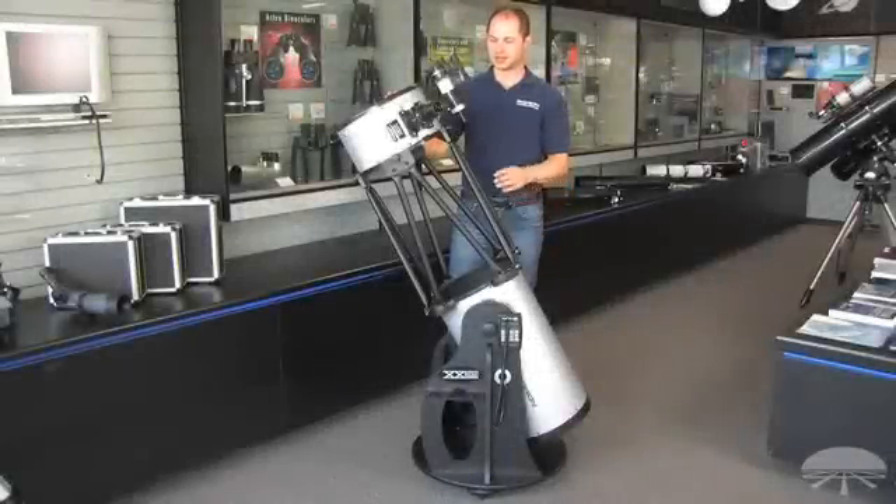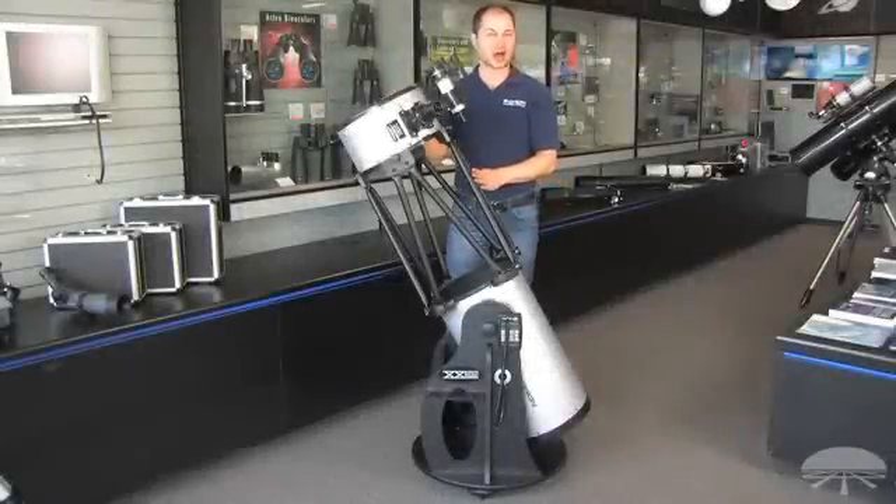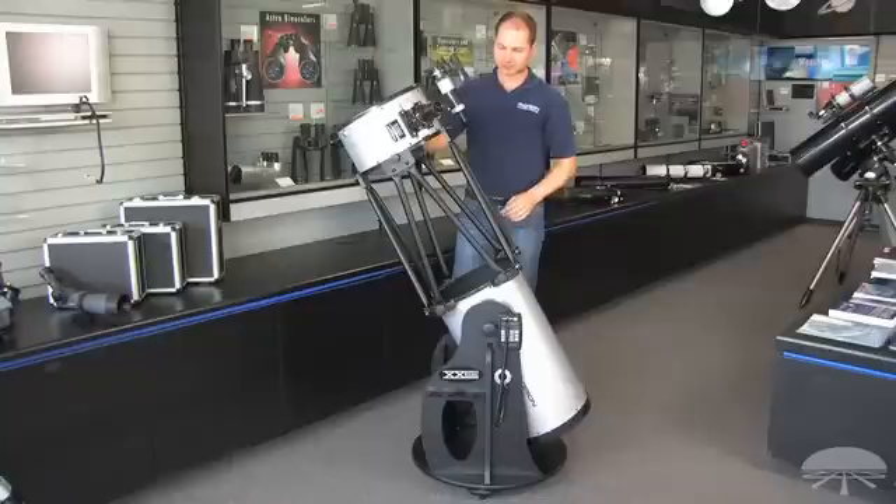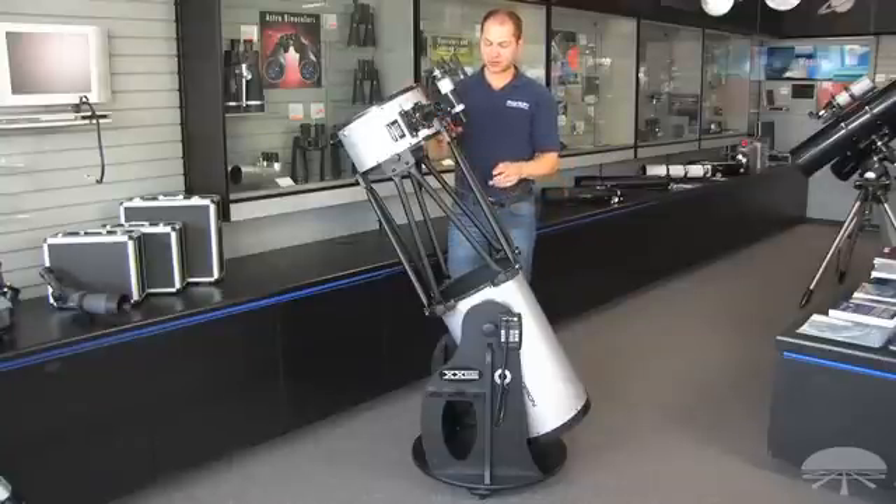Hi, I'm Ken from Orion, and this is the XX12i, or IntelScope, Dobsonian. It's a 12-inch reflector on a Dobsonian base, and it's a little different than your average DOB for two reasons.